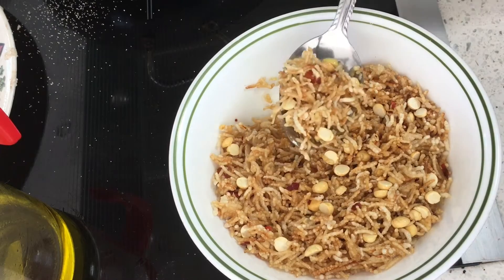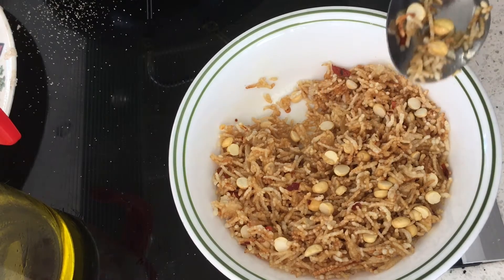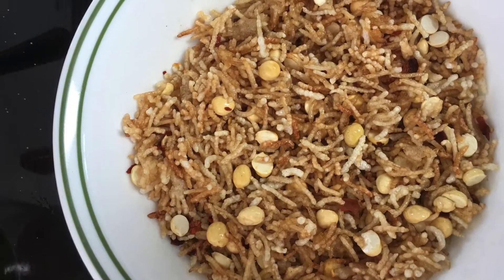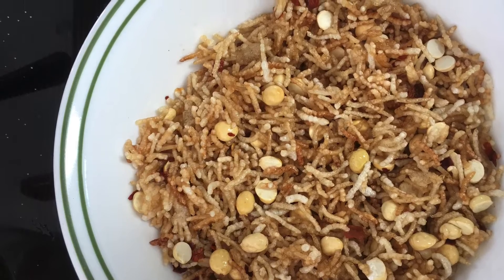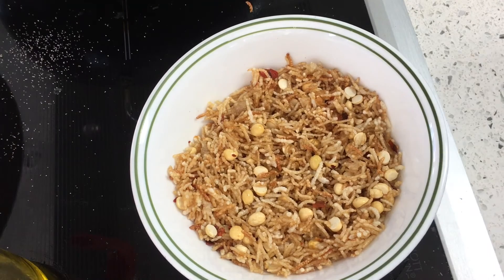Taste test — it tastes perfect, and you should try this. This is the best snack for tea, and you can save it for more than 10 days. Whenever you want it with tea, you can take it, or you can give it to your guests. If you want a little more additions, you can add groundnuts and curry leaves, or make it like chivda, which is done with poha. Similar to that, it really tastes excellent.